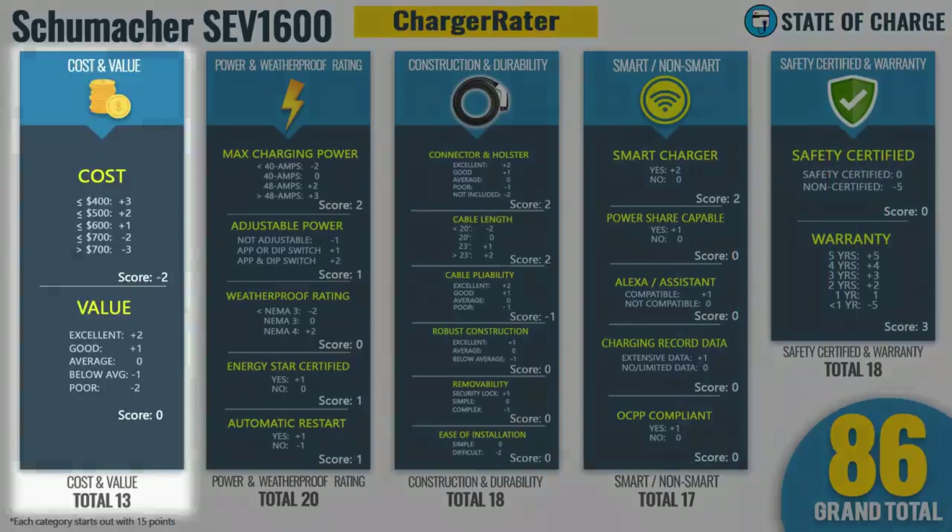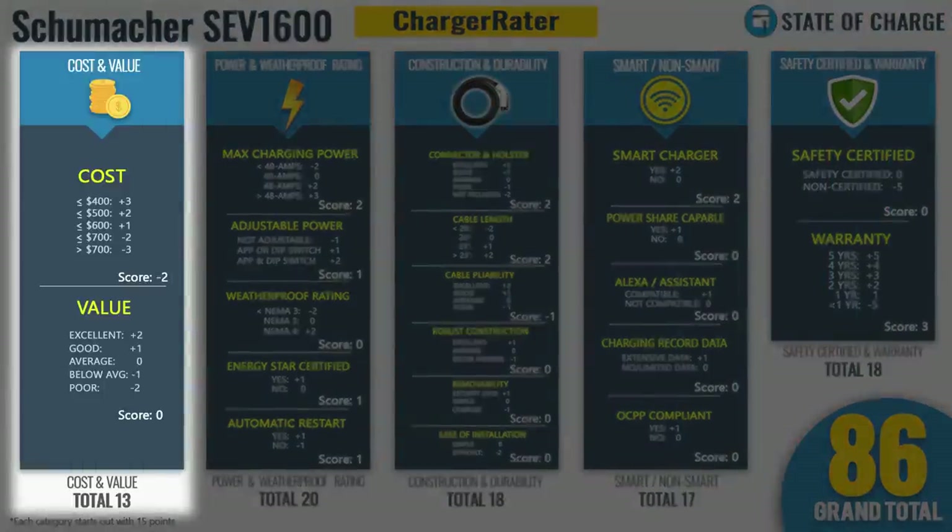For the charger rater point-based rating system: in the cost and value category, it gets negative two points for costing between $600 and $700, but an average score since that's the going rate for a 50-amp smart charger. It finishes the cost and value category at 13 points.